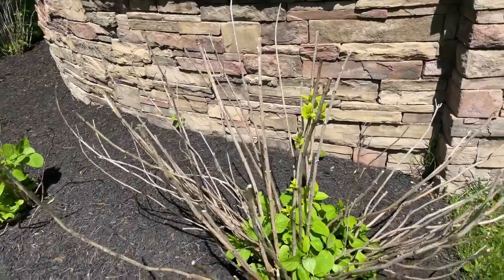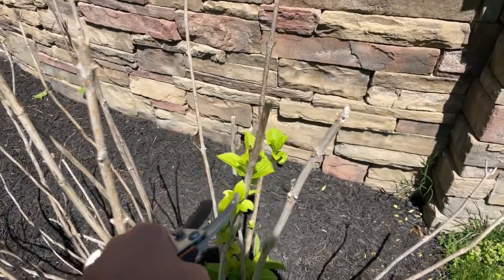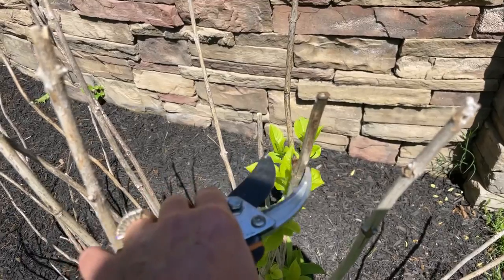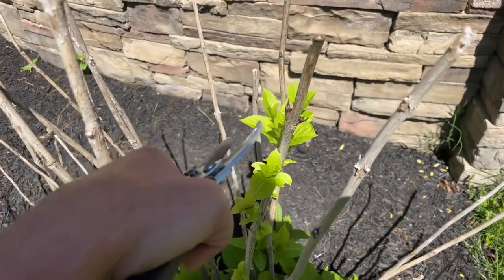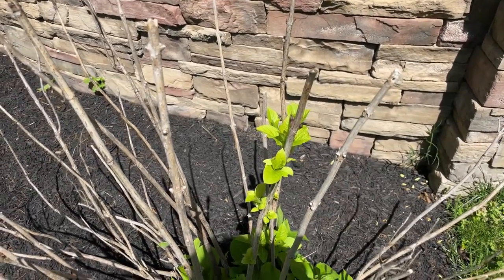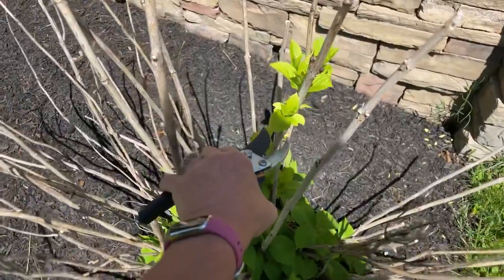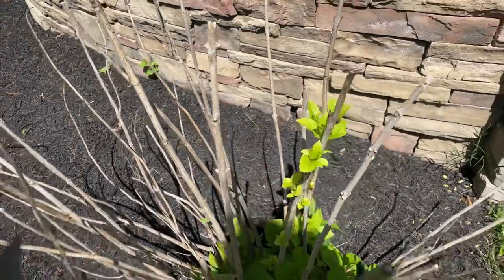This Endless Summer was supposed to look like this — all of these stems here should look like this one with healthy leaves. Those little buds you see were put in place back in the fall of last year and should have become these leaves, which would then turn into beautiful blue and purple Endless Summer flowers at the beginning of summer. This is exactly why you're not supposed to trim back your Endless Summer or mop head hydrangeas — if you get slap-happy with pruning in spring, you cut off all the flowers that were supposed to come in on that first flush.